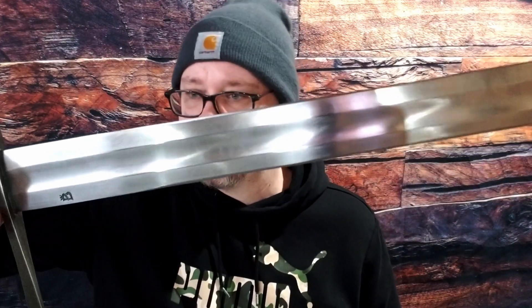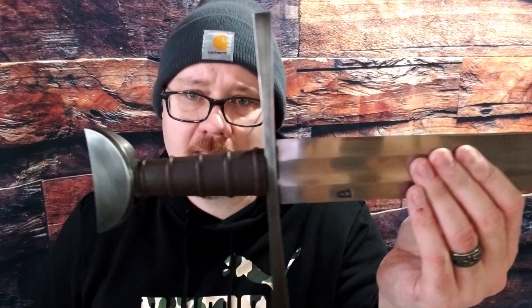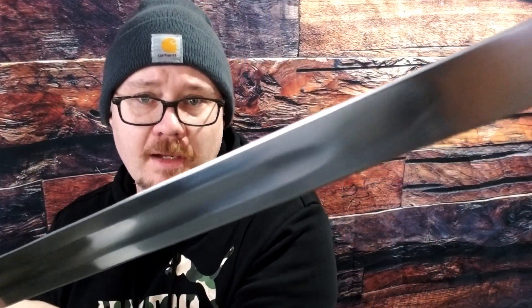It feels good in the hand. The blade is maybe slightly heavier than I'd like, but it's not bad. It moves really, really well, especially at this price point. So that is a look at the Balor Arms Teutonic Arming Sword in case you were wanting to maybe get one — this is more or less what you're looking at. Let me know if you have any questions down below, if there's anything I missed or stupid things I've said — please comment and let me know what I screwed up. All right guys, later.